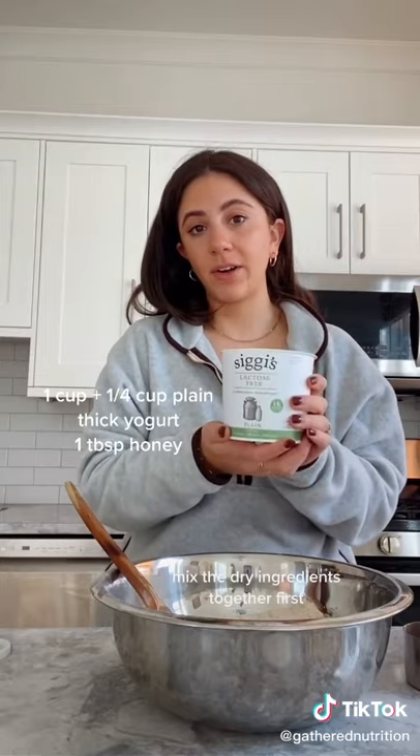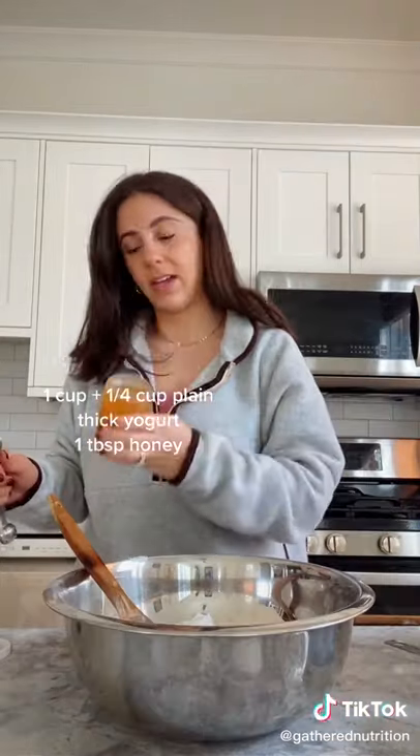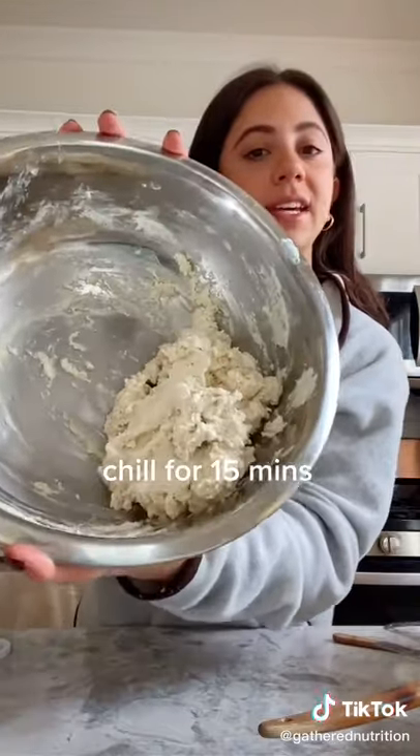And then you're going to need whatever yogurt you like — it just needs to be thick. And then I'm going to add one tablespoon of honey. I'm going to mix this all together, so my dough looks like this.